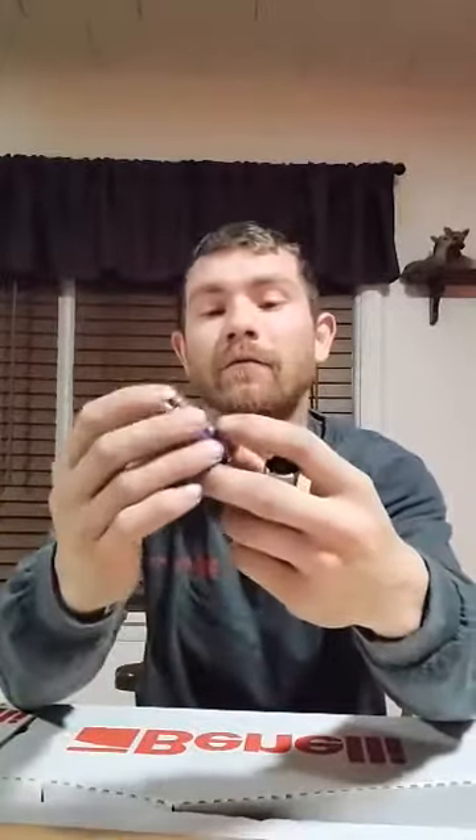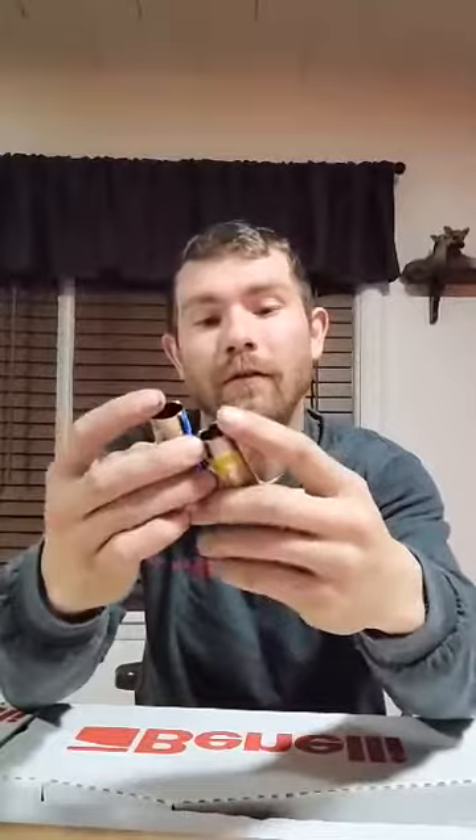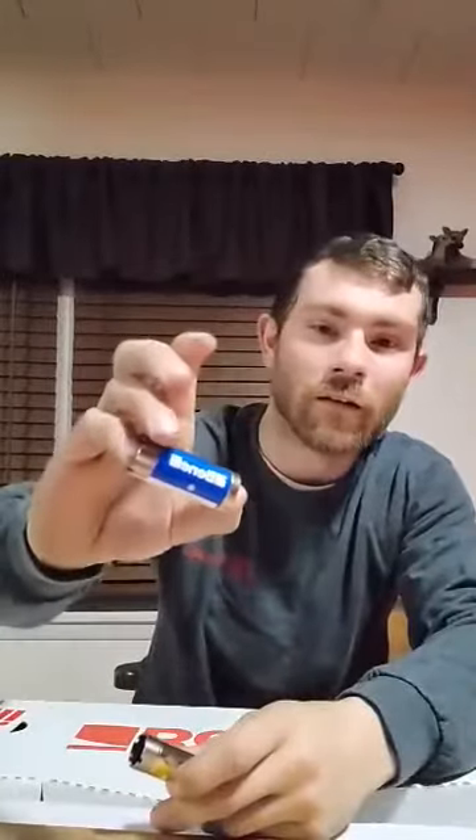It comes in a nice box. Opening it up, I got two extra chokes with it — improved and modified — so that's nice. Gotta keep those extra chokes on hand.